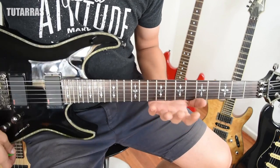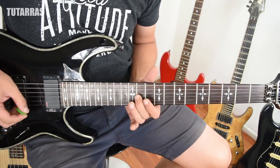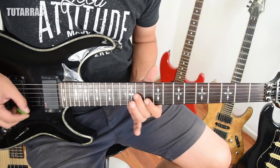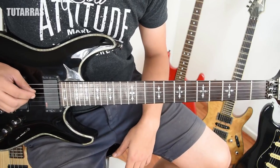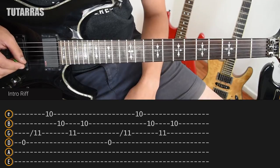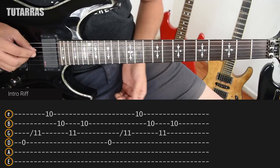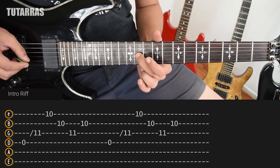We're going to start with the main intro of the song. We will start playing the open string on the D string, the open D string. As soon as we do that, we need to go to the 11th fret on the G string. We strike the open string and we slide to the 11th fret.